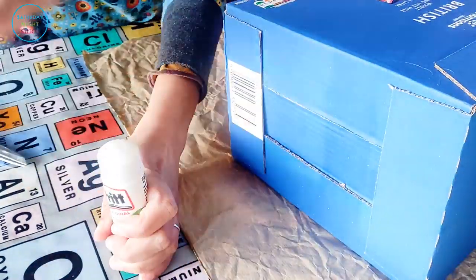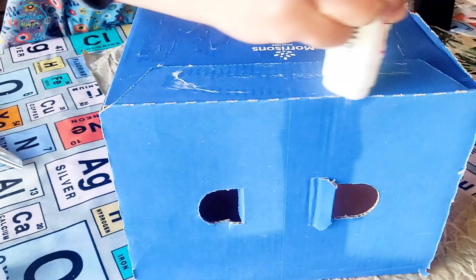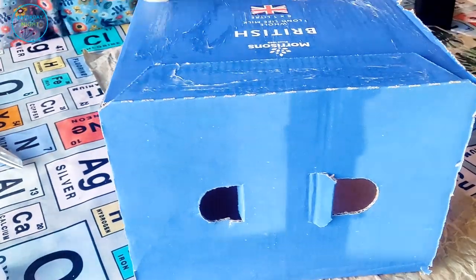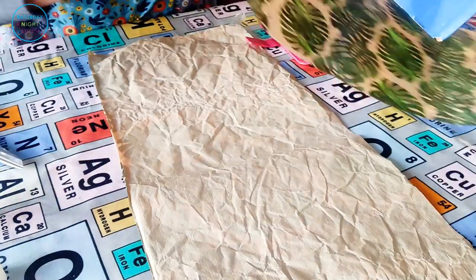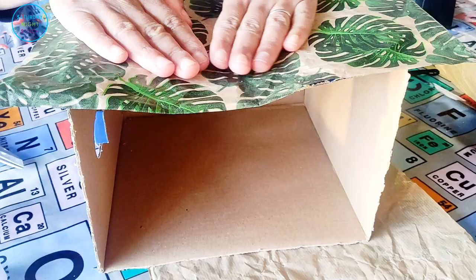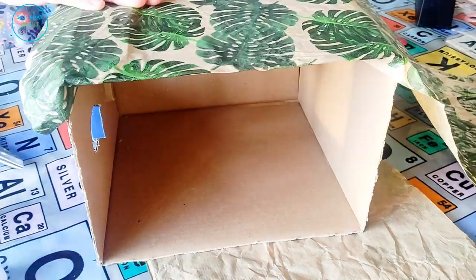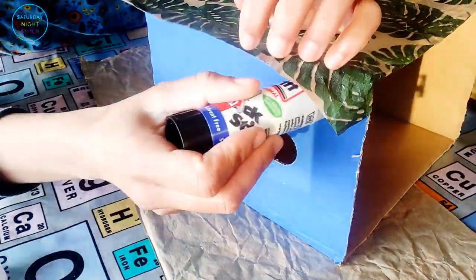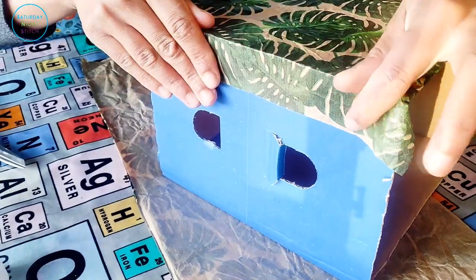I've been using these for years — in fact there's a video I did early on as a baby YouTuber where you can see how I stored my patterns. But as the years have gone by I've gone a bit more fashionable with how I use these boxes. For instance, in this particular project I had this wrapping paper which was from a Christmas gift given to me this past Christmas.